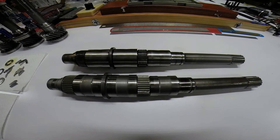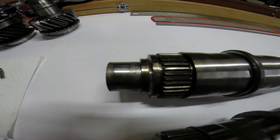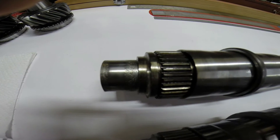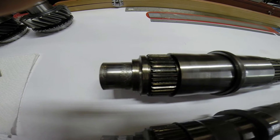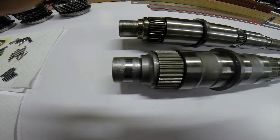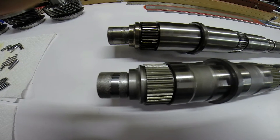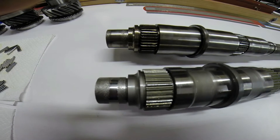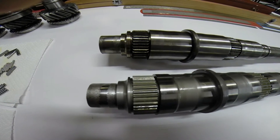Here you see two Corvair main shafts. This is the front nose that engages fourth gear, and you can see that it's quite worn. This is another main shaft out of another Corvair, and you can also see that it's quite worn. The reason they wear is because these shafts cannot stand the torque of the V8 engine.